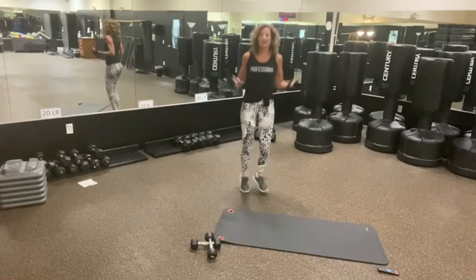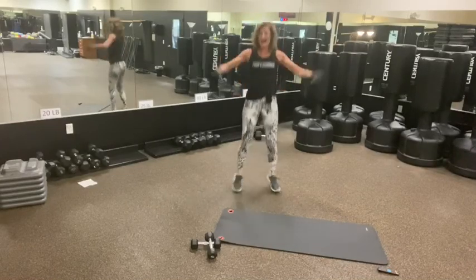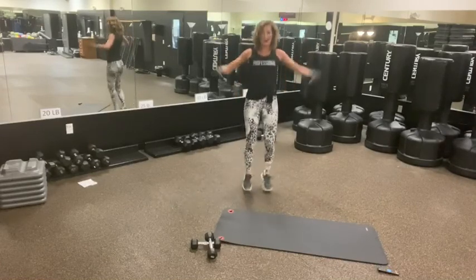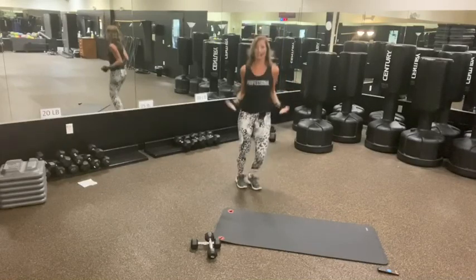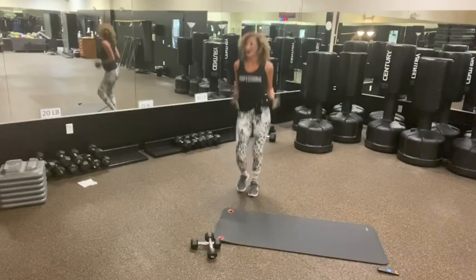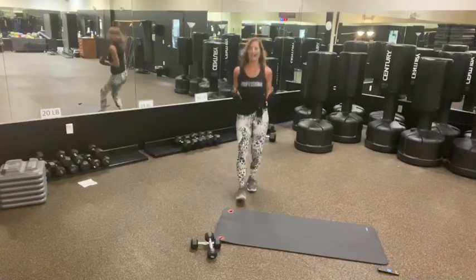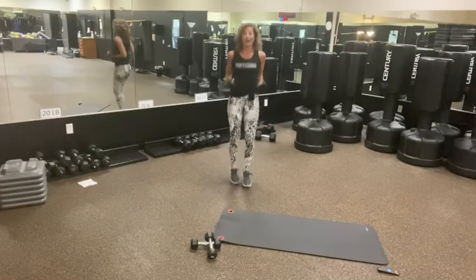A couple jumping jacks. Ten, nine, eight, seven, six, five, four, three, two. Trying to keep it professional today. Shout out to Senior Freaks with this shirt that I got here. Now we're going to go heels — heels, heels, heels. Good. That's just one of those feet with some of the cardio we're going to do.